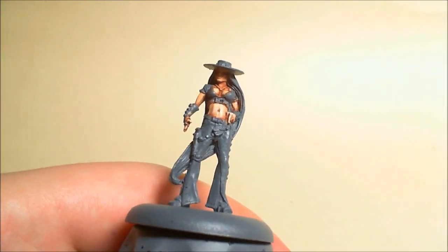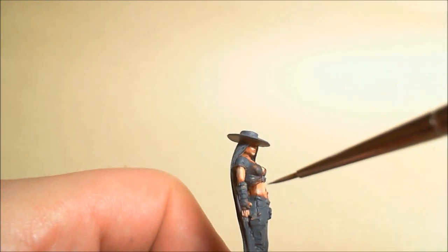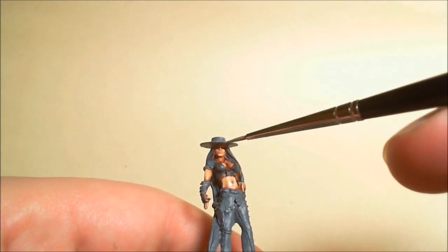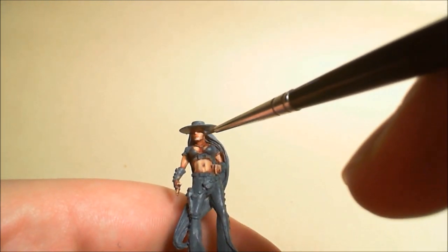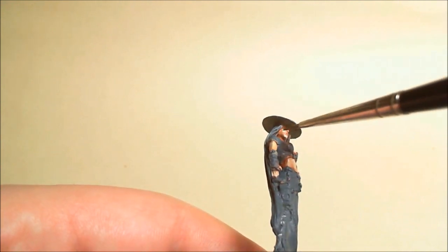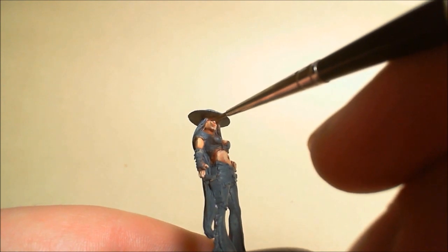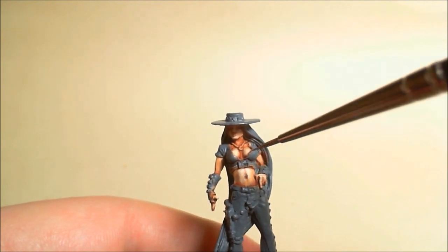I've moved up to the highest highlight - Pale Flesh - just doing it in choice places, really brightening up and painting the details. The details are there but they're very subtle so you really have to exaggerate them. I'm struggling to get the face right, going back and forth changing colours because I've got them all on the palette. It really didn't go very well so I redid it and it looks much better.